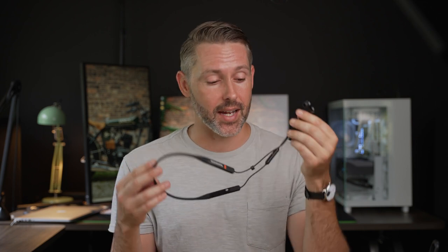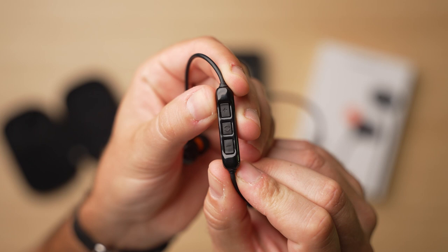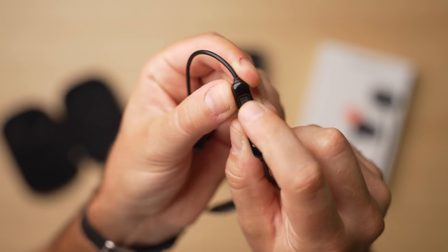Starting with the overall design, one benefit of this neckband style is that you get inline controls on here — that's where you'll find your microphone. There are three buttons: a middle multi-purpose button for playing, pausing, skipping tracks, and calling up your voice assistant, plus physical buttons for volume up and volume down, so you're not fumbling with gestures on the side of a tiny true wireless earbud.